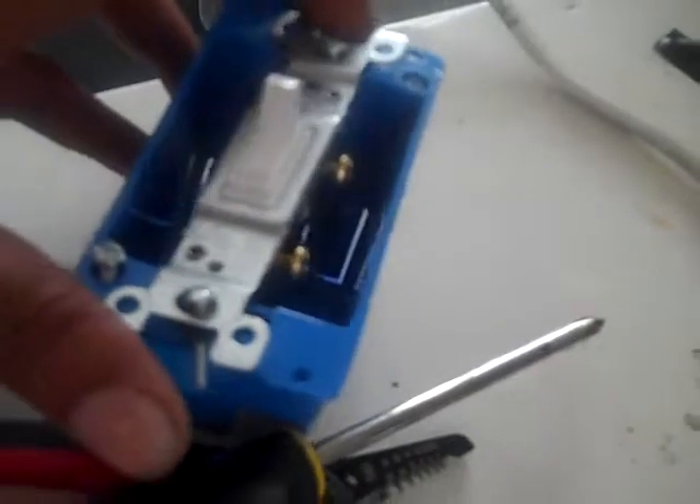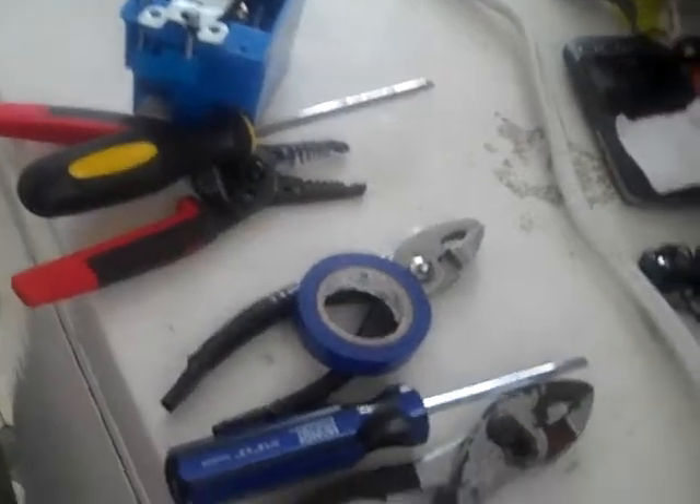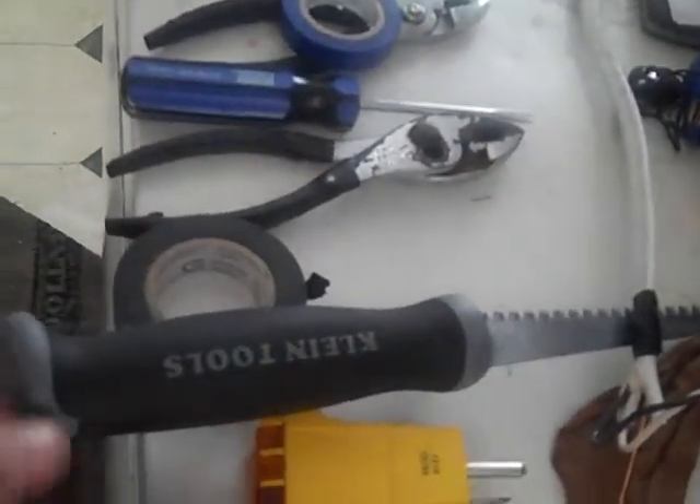A little demonstration of basic tools needed for basic wiring. I hope you did enjoy this video.